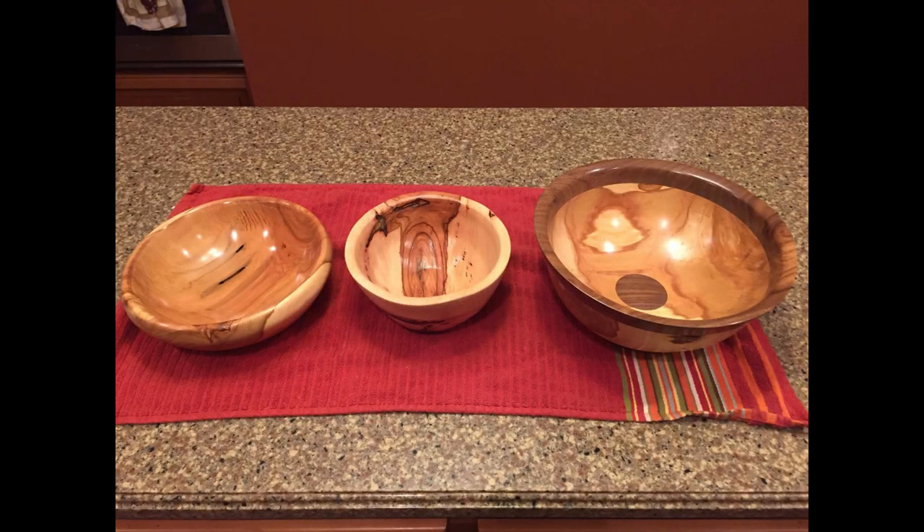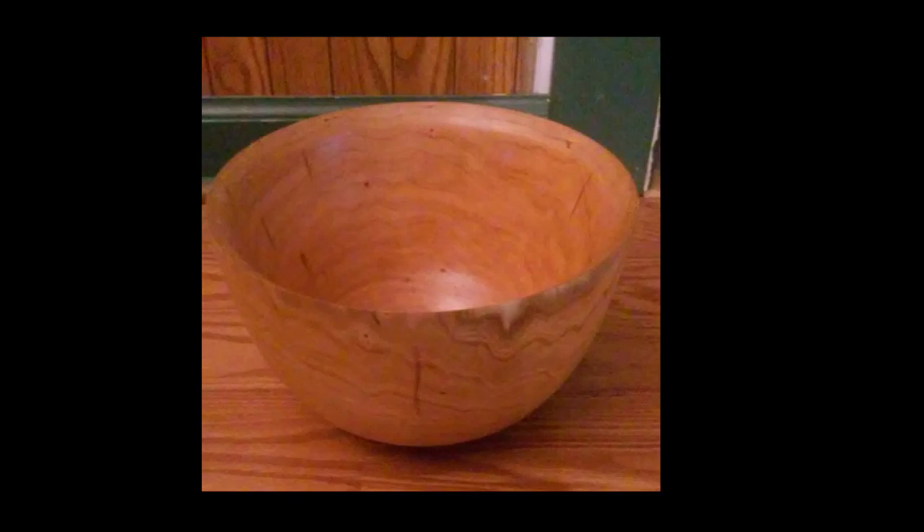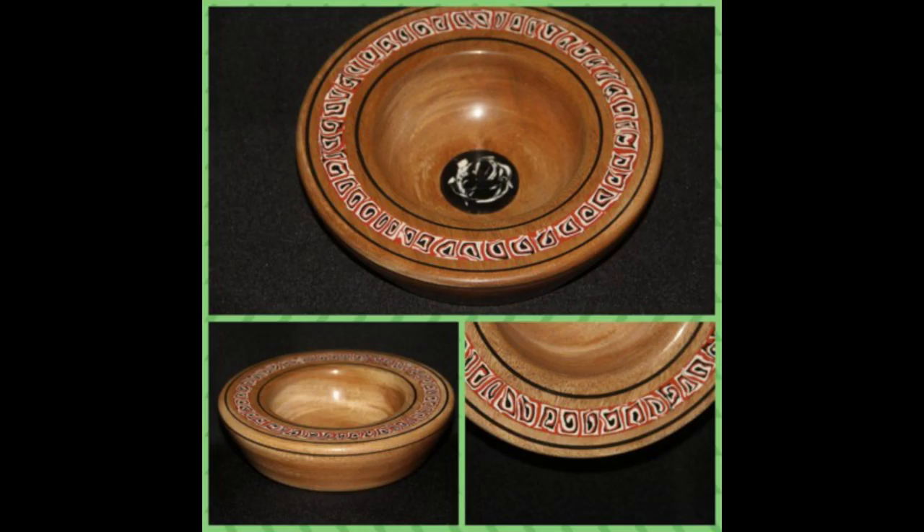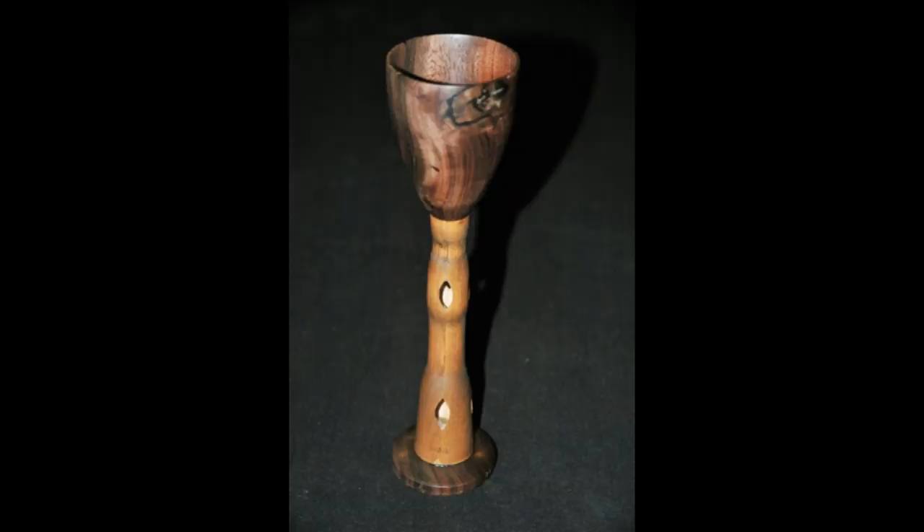I have some viewer pictures to share. Frank sent me some bowls — very nice, great job Frank. Jared sent a picture of a bowl — nice job. Scott did the salt and pepper grinder combo kit — very nice, great job Scott. Imi did his first bowl with polymer clay inlay — I shared some polymer clay work a few weeks ago, and this is some really neat stuff. Stephan did an inside-out goblet — very nice, great job.